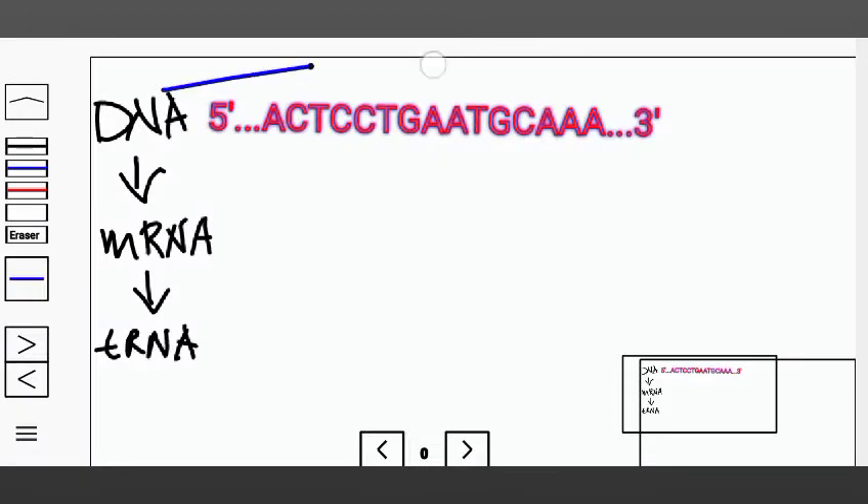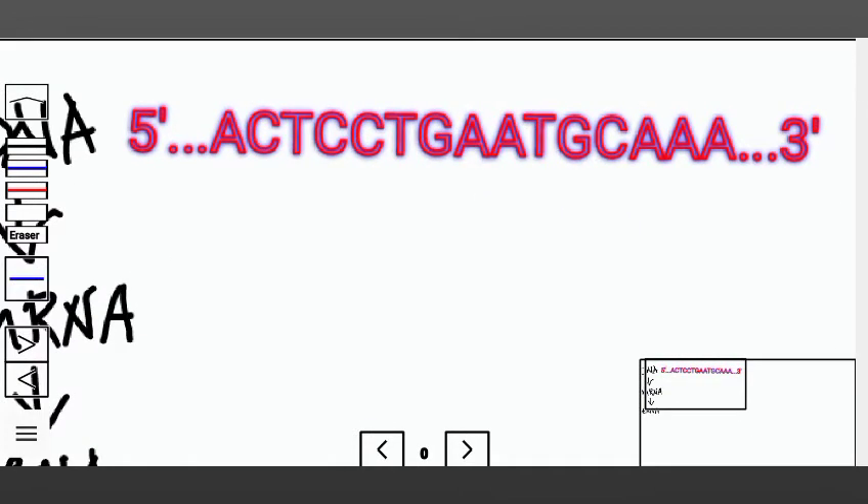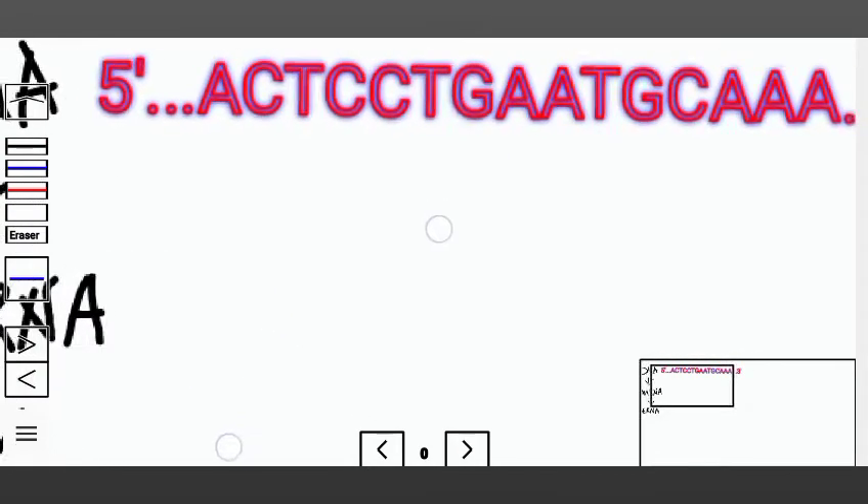Given this DNA sequence, we are told to find the mRNA and the tRNA. Basically what you're going to do is transcribe this into an mRNA first, after which you're going to translate it into tRNA.